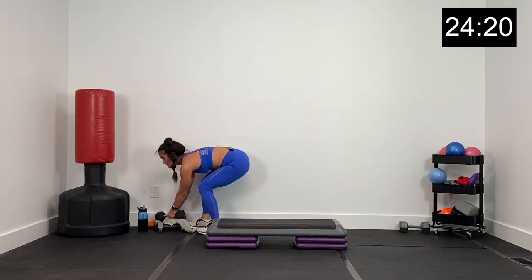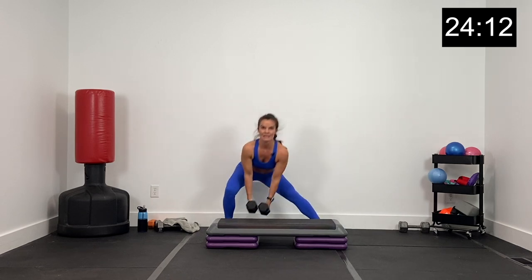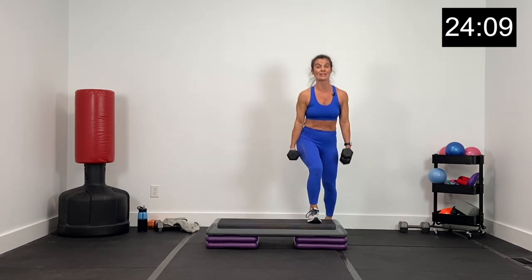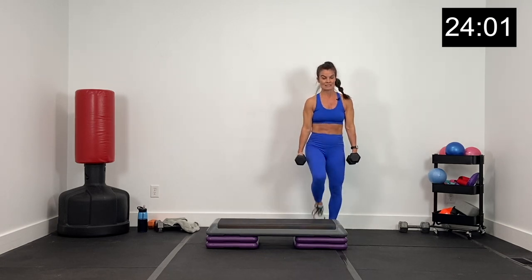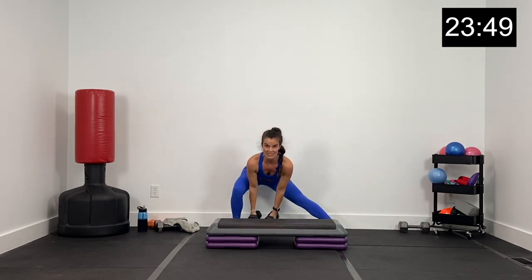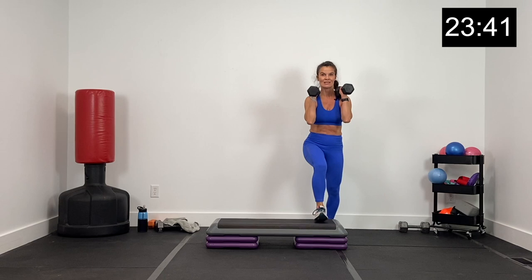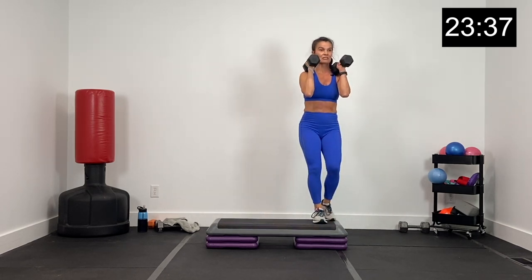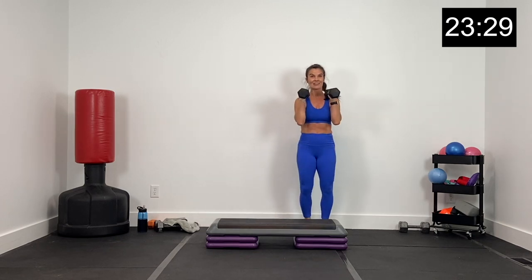Grabbing 10 pound dumbbells — exercise eight is a side lunge step up. Left leg the whole time: side lunge, step up left. Jump in with me. Big side lunge left, step up left. Side lunge, curl, step up — so add that little curl right here, then step up. Everything is leading with that left leg, we'll get the right leg next time. 15 seconds, leading with this left leg. Big side lunge, sitting back, curl, step up. Three, two, and one.